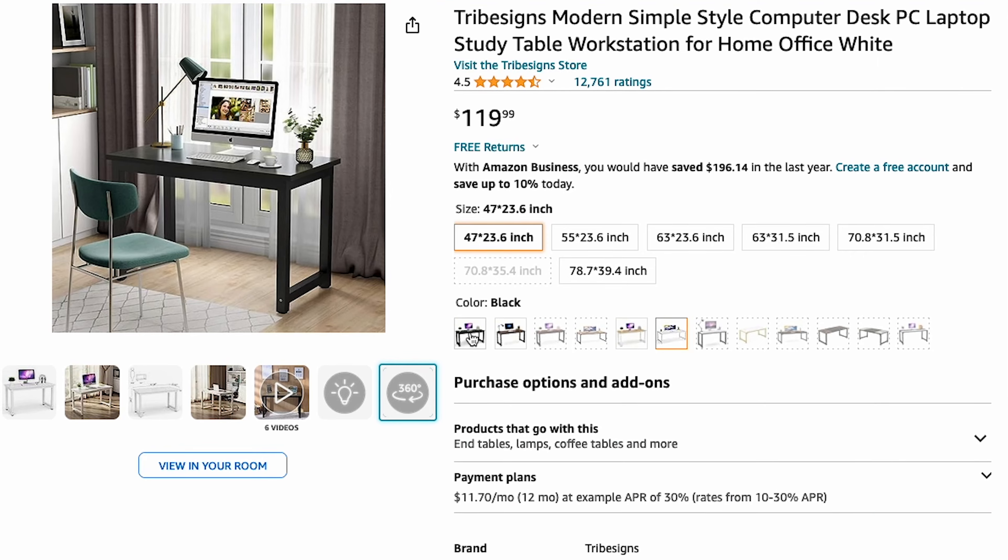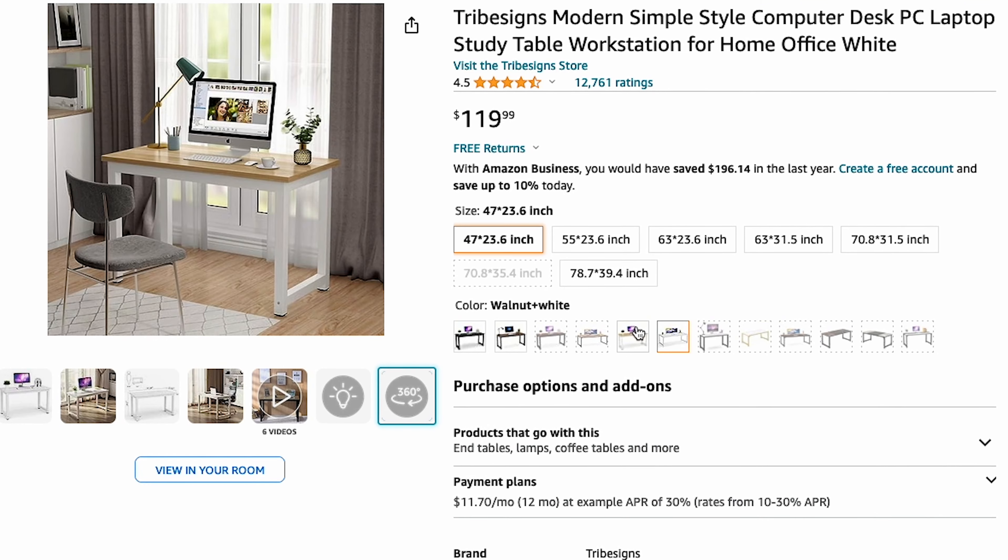As for color options, it comes in white, black, rustic brown, and walnut white. Sometimes there are more color options as they come in and out of stock, so check the links below.